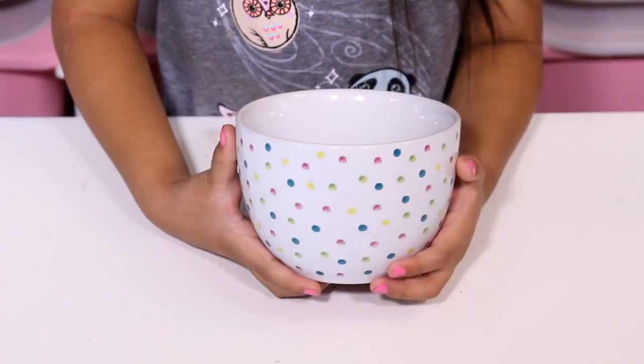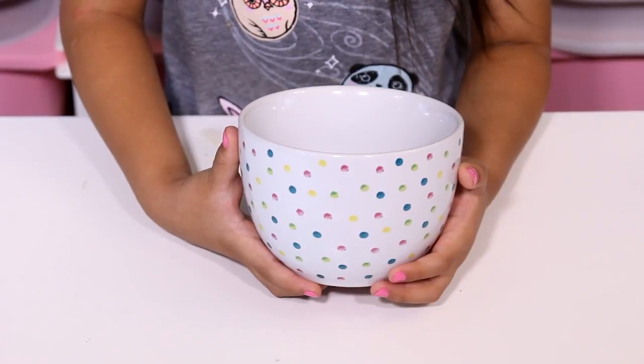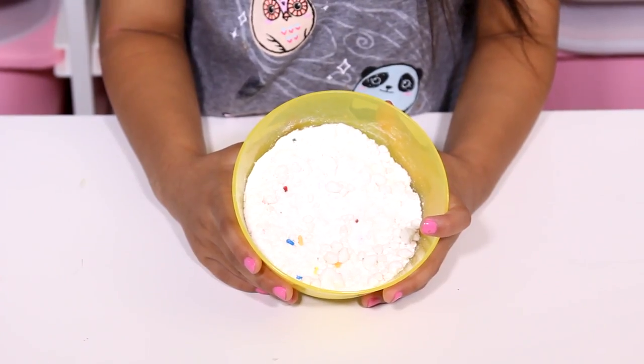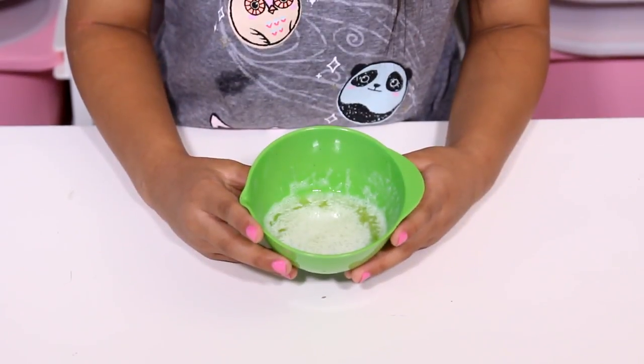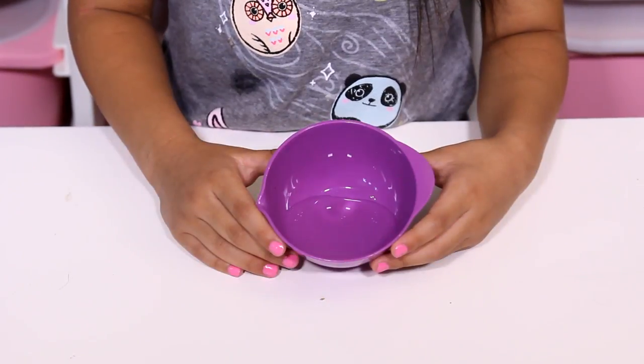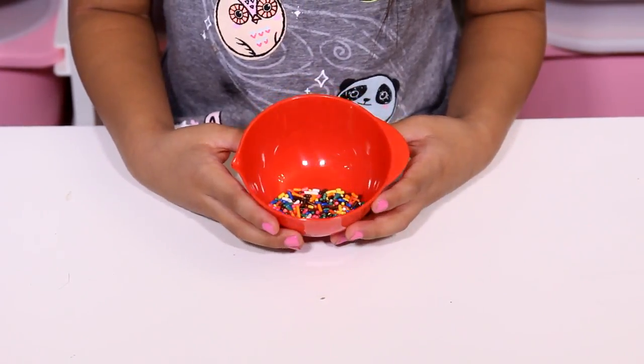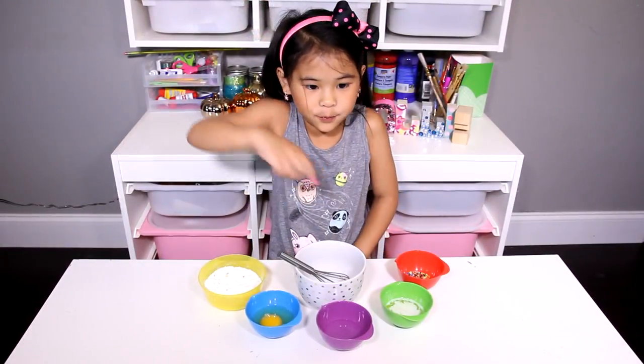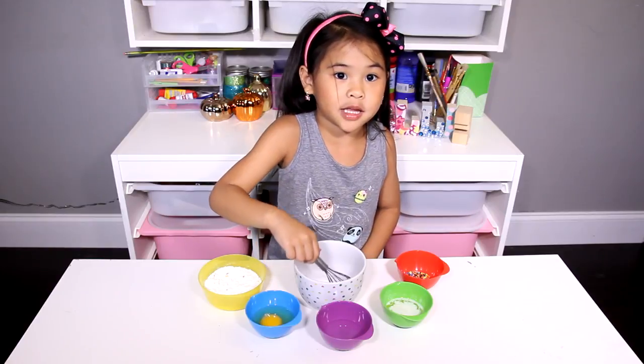Today we're gonna need a microwave-safe bowl, a whisk, funfetti cake mix, butter, egg, water, and some sprinkles. Now pour all the ingredients into the bowl and mix it up.